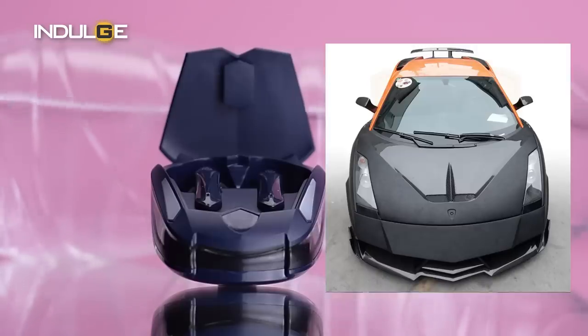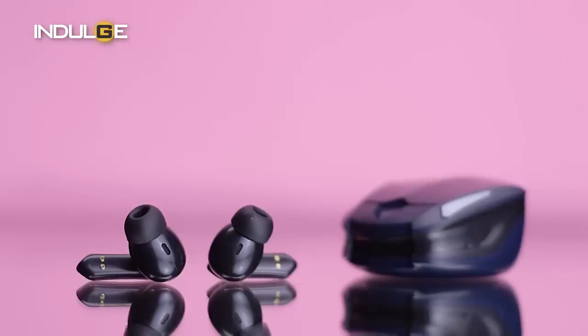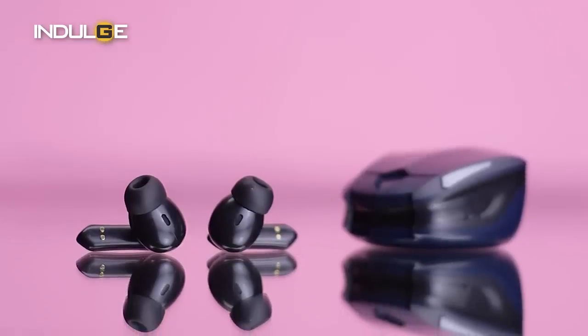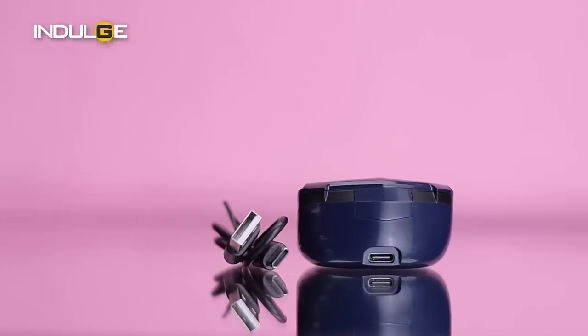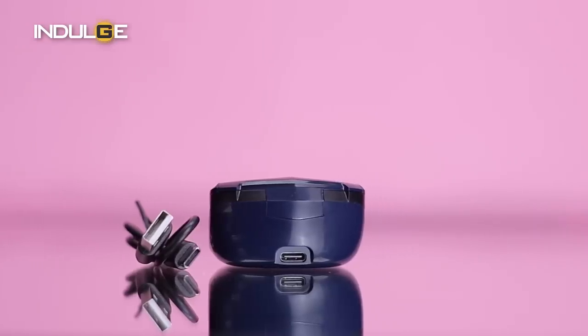Coming to the product, the design the company has gone with reminds me of the bonnet of a car. The case is dark blue in color with some black on the side. At the very least, it does look a little premium. It is made of plastic with a glossy finish overall, which means it can get scratches easily. The case is compact in size and has a charging port at the back. You can also see LED lights — you get a variety of colors displayed through them.